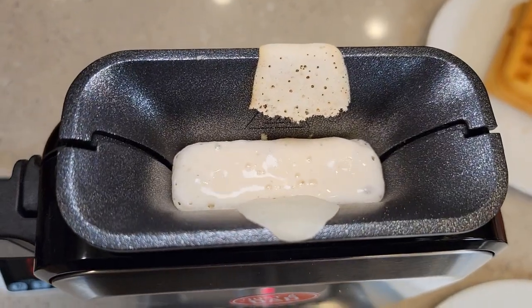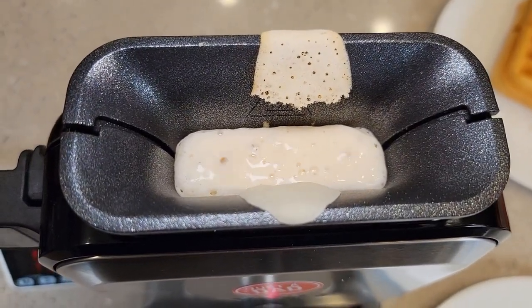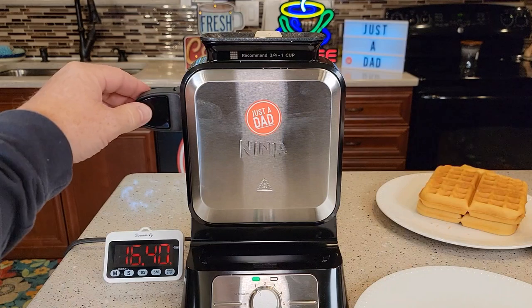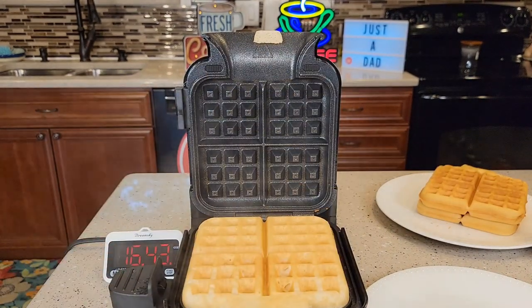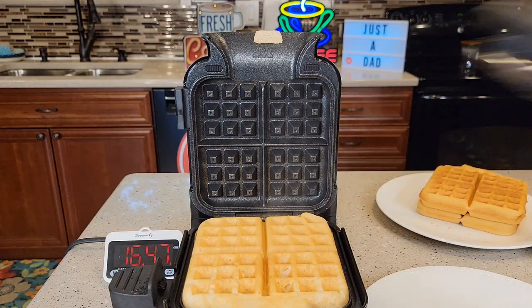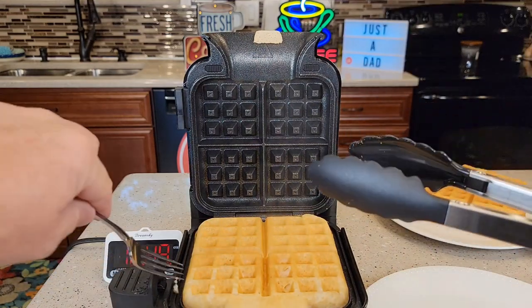It seems like it's doing a better job this time. The wife and I had waffles for supper the other night, and one waffle was enough for one person — we fixed three and split the last one. This one didn't take nearly as long. Yeah, definitely a lot lighter. They've got the cooking time dialed in.